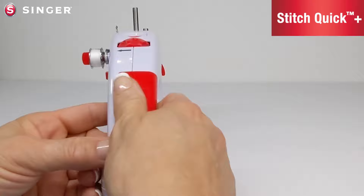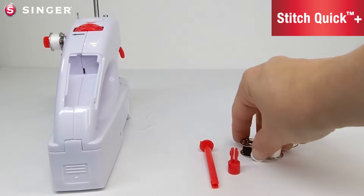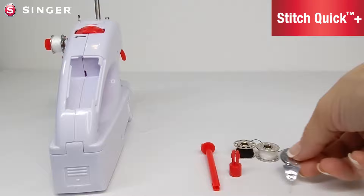In the back we have handle storage. The door slides open and shows the compartment. In the machine you have the following tools: a large spool pin for sewing and winding, a bobbin pin for rewinding, and two extra bobbins. These are class 15 metal bobbins, the only size bobbins you should use in the machine.